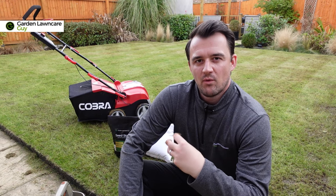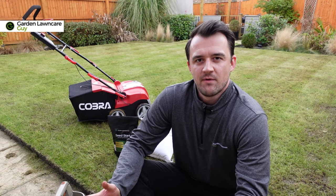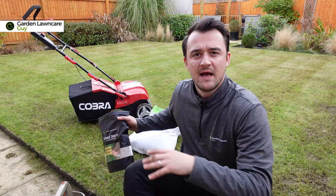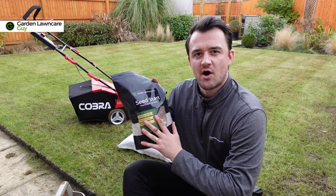I'm going to be doing the overseeding and feeding in the next video, so if you'd like to see how this project turns out, subscribe to my channel and click the follow button — that'll alert you to the next video. To give you a bit of an idea of what's happening there, I'm going to use a seed starter fertilizer.